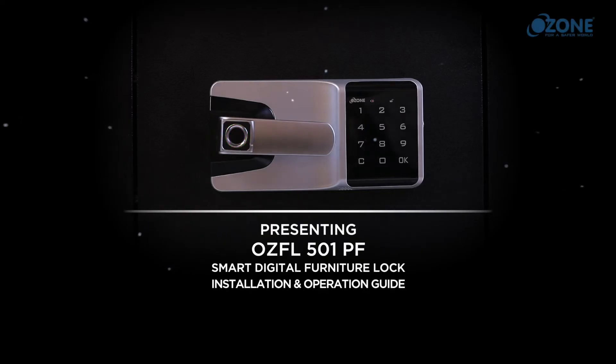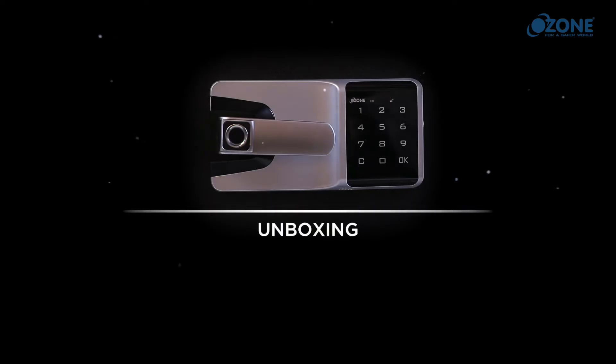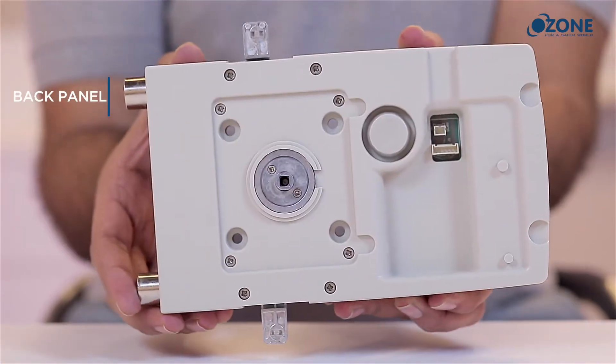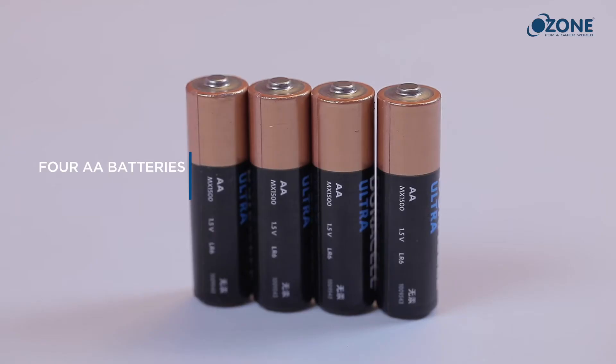Ozone presents the Smart Digital Furniture Lock, which offers a wide variety of features. Unboxing: inside the box you will find the user manual, front panel, back panel, cover plate, a screw packet, and four double-A alkaline batteries.